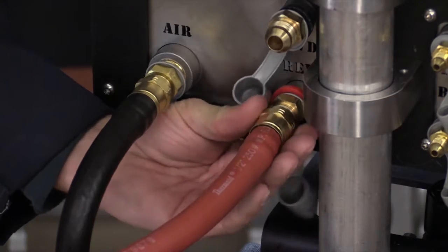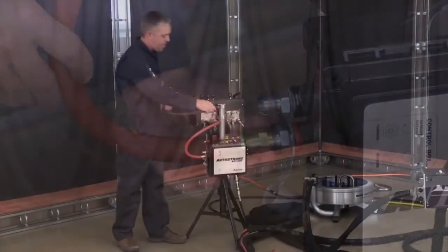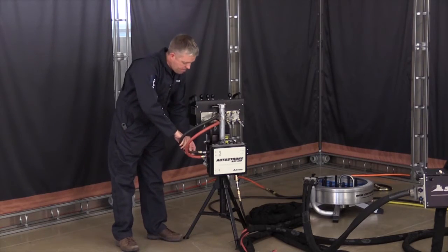Next, attach the two short half-inch air lines between the control box and the AST100 2L. Be sure that the hoses mate to the corresponding forward and reverse connections on both ends.